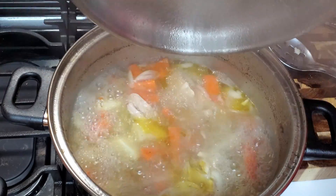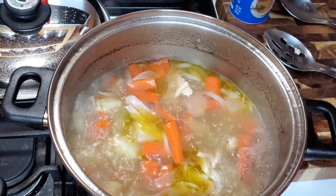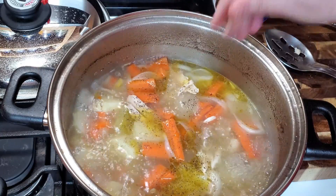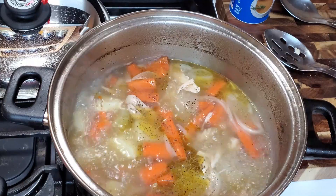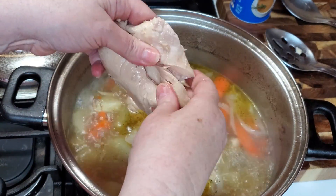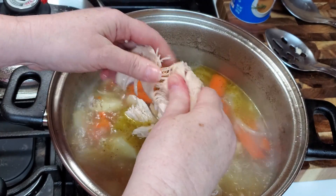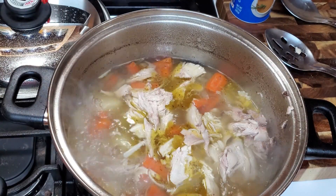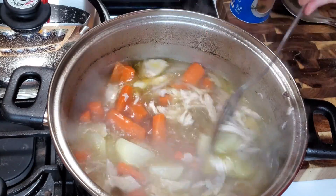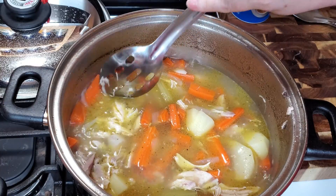This has been simmering for a while and my veggies are getting very soft, so I'm going to go ahead and add the rest of my chicken. I tasted it and it needs a little salt, so we're going to add a little salt and some pepper. We're going to add our chicken — this is just the remainder of that whole chicken, I use a whole chicken when I make this. Make sure your veggies are soft enough that your spoon can just go right through them — and they do, they're good and soft.